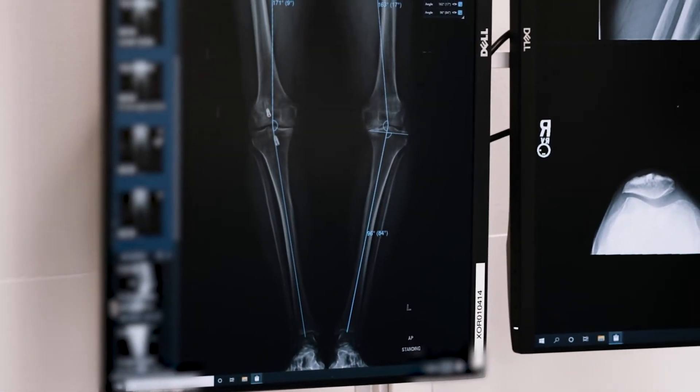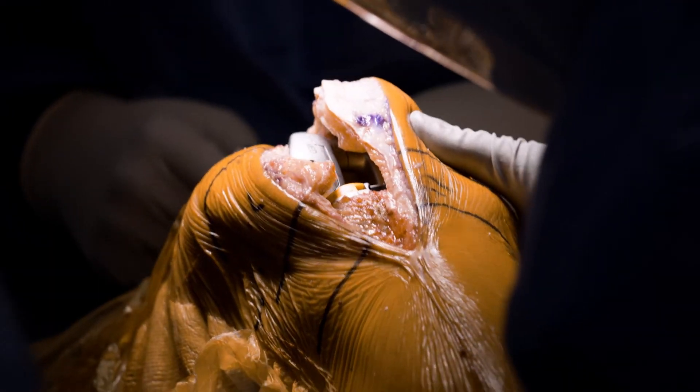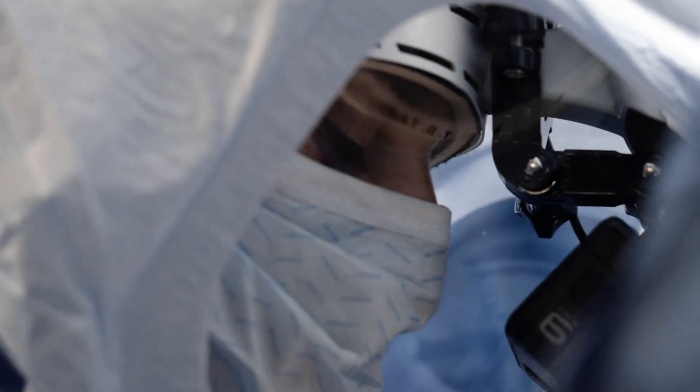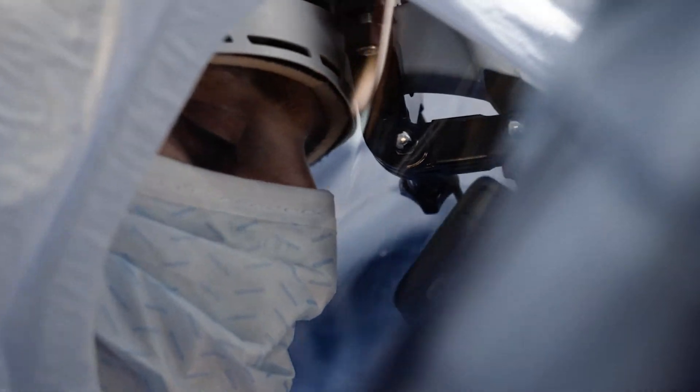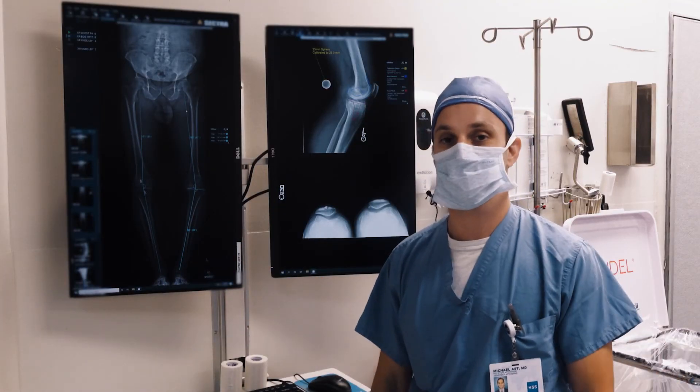Here's what we have. The goal is to correct down to maybe two to three degrees of overall varus. The Lantern system is a great way to make sure we get all of our resections correct, get our sagittal and coronal alignment correct, so that we can make our balancing decisions knowing we're starting from the correct point. We'll take you over into the surgery, and thanks again for joining us.